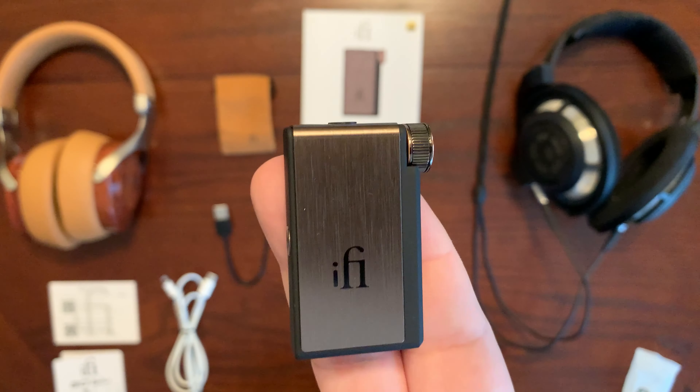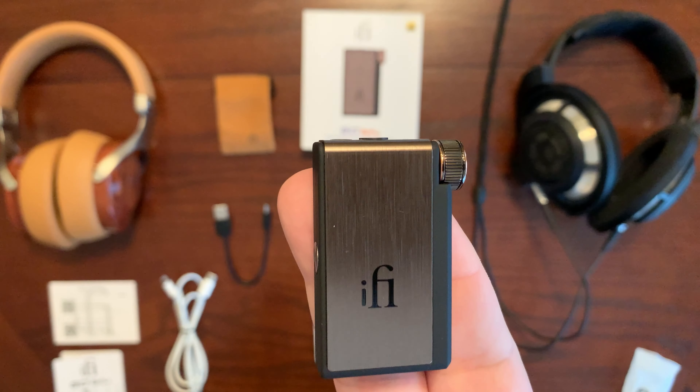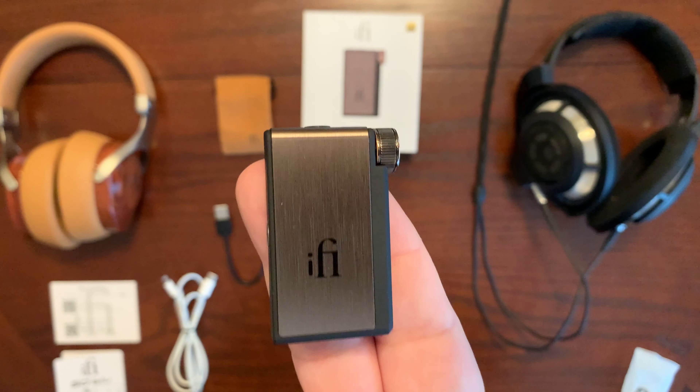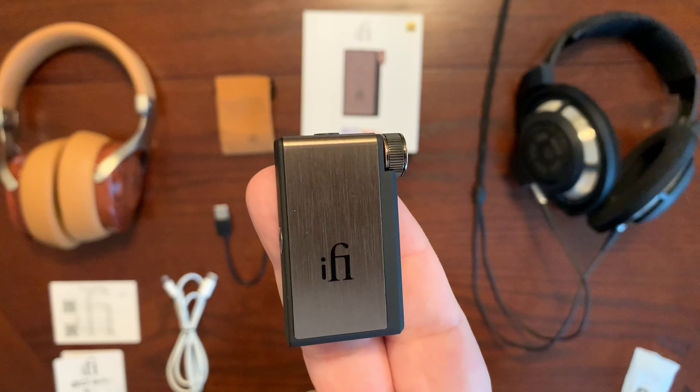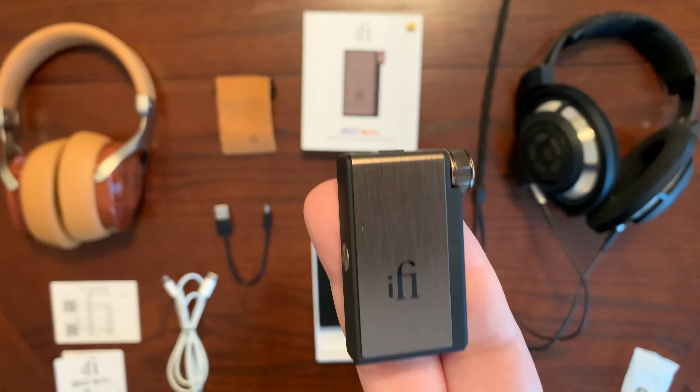As far as Bluetooth, it does support Bluetooth 5.1 and it does support your standard Bluetooth codecs. It also supports some high-end audio codecs: you have aptX Adaptive as well as aptX HD, which both support 24-bit at 48 kilohertz audio quality, as well as LDAC and HWA LHDC, which support 24-bit but up to 96 kilohertz audio quality. If you're wondering how long the battery can last on such a small unit, it can run anywhere between 8 to 10 hours of battery life — pretty impressive, though your mileage may vary depending on your use.